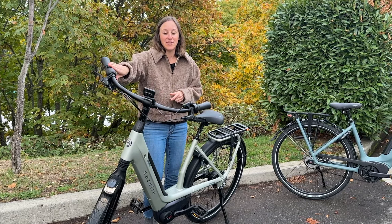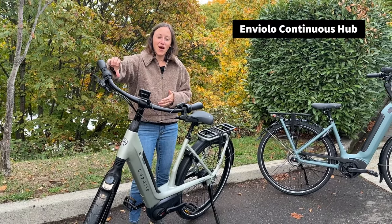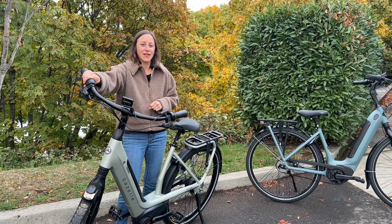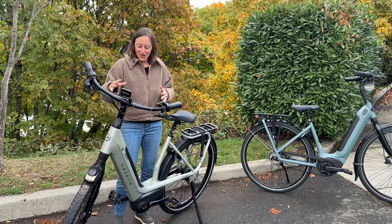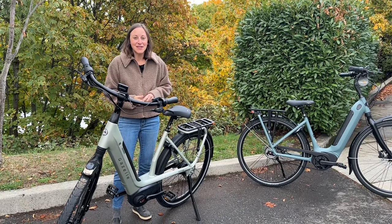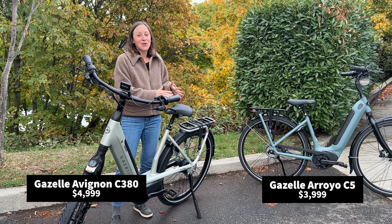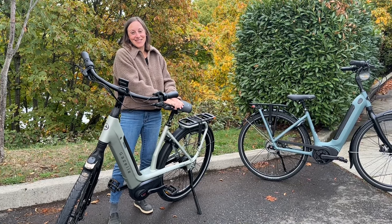Also worth noting is the shifting system — the Enviolo continuous hub gearing — so you can really find your rhythm with minute adjustments, just rolling along the continuum of the gearing range. I really can't choose between them, they're both awesome. You're going to have to come test ride them — we have both in stock, the Avignon C380 and the Arroyo C5, the most comfortable e-bikes out there. Come check them out.